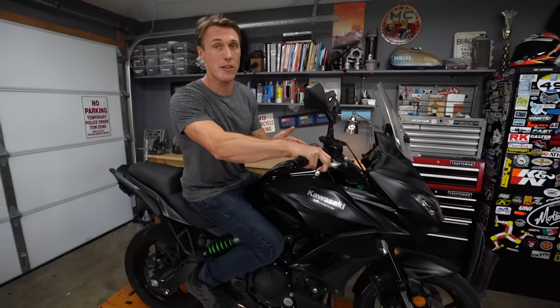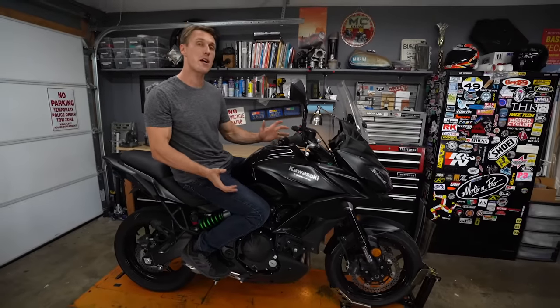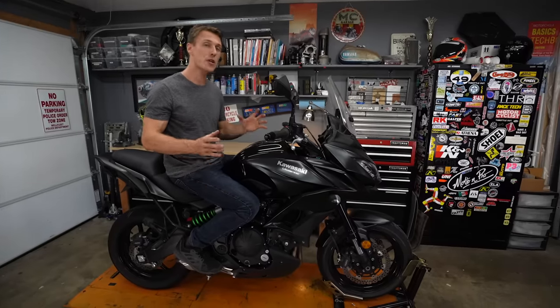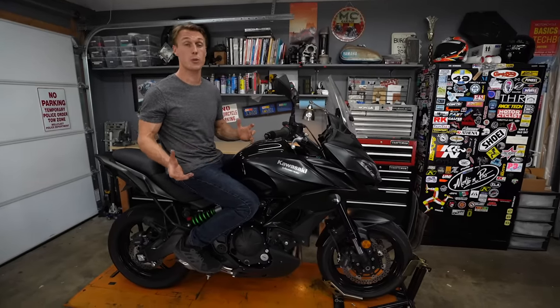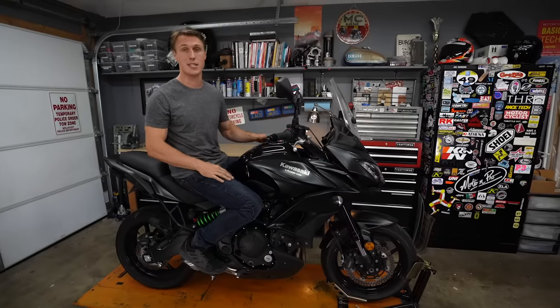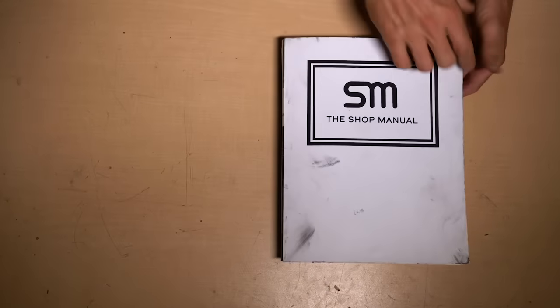If you've got a soft or spongy brake lever or just unresponsive brakes, those problems can often be solved by bleeding the system. Plus, purging your brakes is part of regular maintenance. So today on RevZilla, we will show you how to flush and bleed your hydraulic brake system. Let's open up the shop manual.